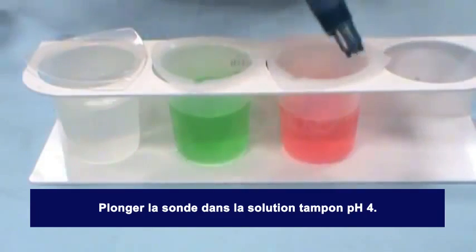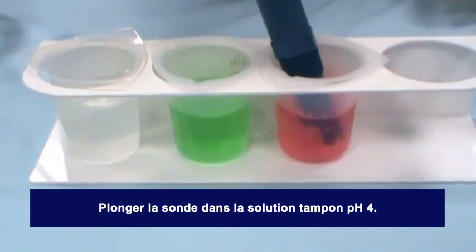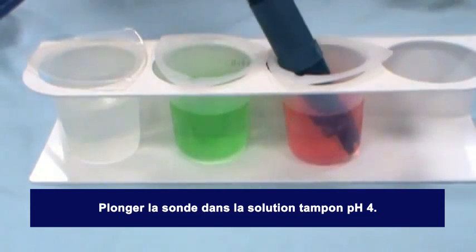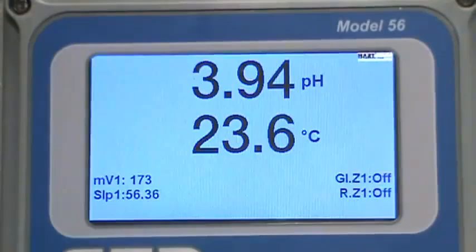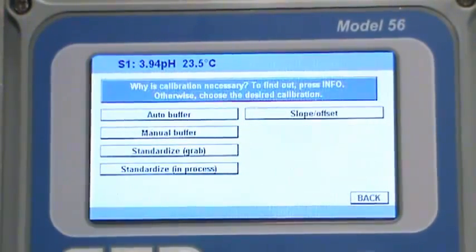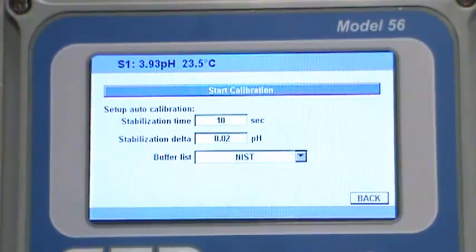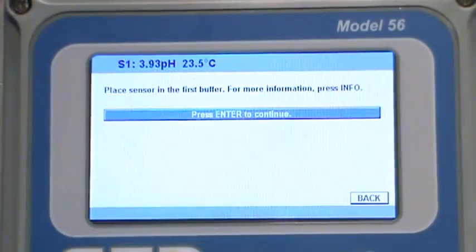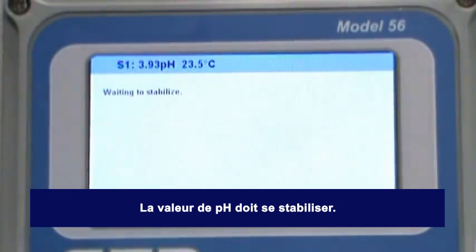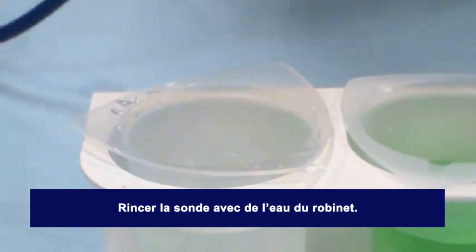Place the sensor in the first buffer solution. In this example, pH 4 buffer solution is being used. Wait for the value on the pH instrument to stabilize. If the sensor is not cooled to the same temperature as the buffer solutions, the stabilization time may take longer than expected, or the calibration may not be successful. Once the buffer value has been acknowledged by the instrument, remove the sensor from the pH 4 buffer solution.